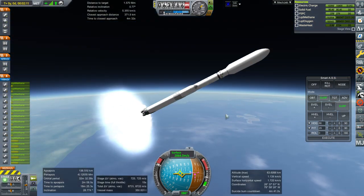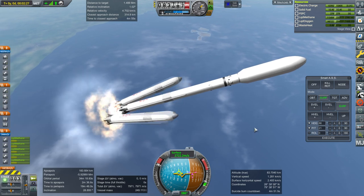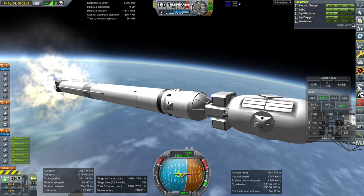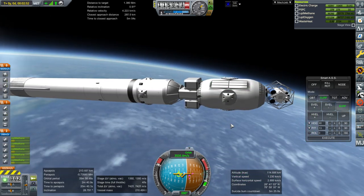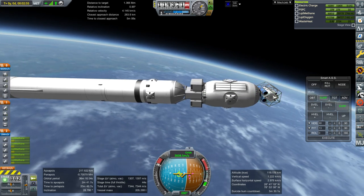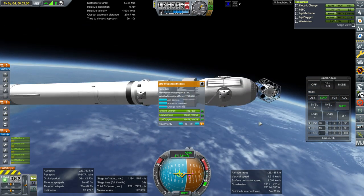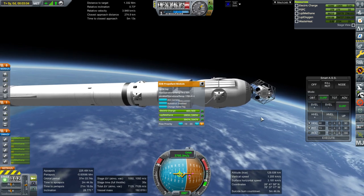The delta-V is reading a little bit now, still a little bit high to be honest. Booster sep, fairing separation. At the top here we've got a little truss that needs to be used to hook up the tugs in their proper place for transfers. The tug will grab that first and place it, and then the rest of this is the actual propulsion unit. First of all we've got a propellant module based on the docking module we already have on the station, slash Mars transfer ship.